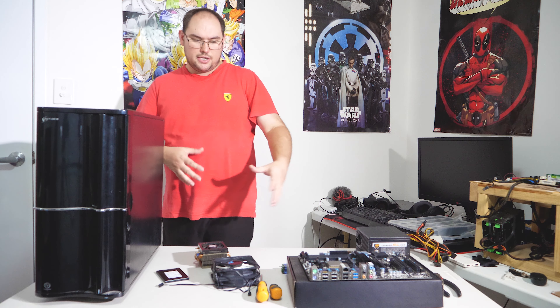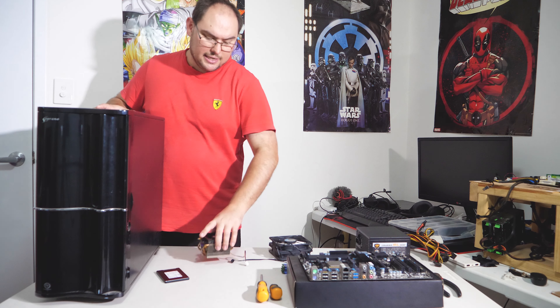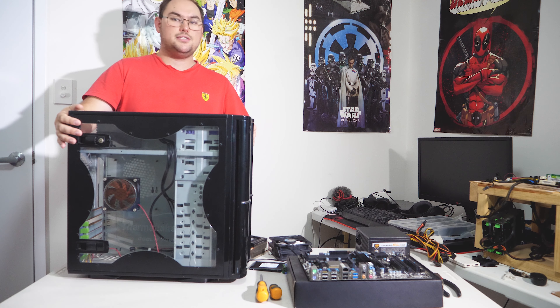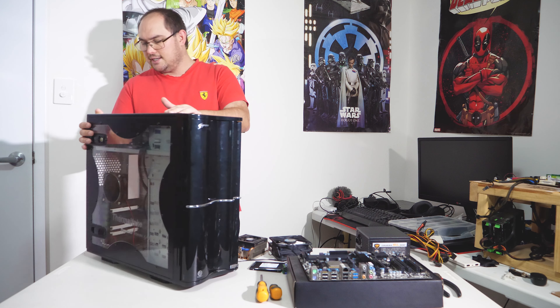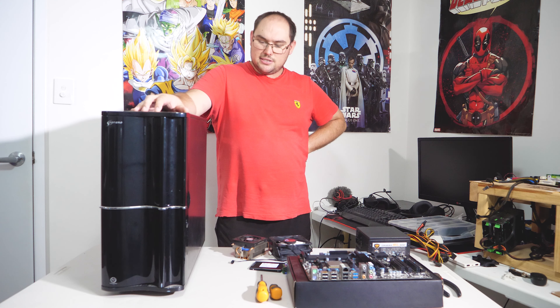For the power supply, it's a 500-watt Cougar — not even 80 Plus, up to 80% efficiency, but it came with the case so it'll do. The case is a Thermaltake Soprano with an acrylic side panel, lots of 3.5-inch drive bays, and yes, this build will have a DVD burner. The choice for the case is simple — I want something old and robust that I don't care about. It's also quite closed off, so I won't get lots of dust in the system, which matters because there's lots of dust including sawdust from woodwork out there. That's enough jabbering — let's put the system together and see how it performs in 2021.